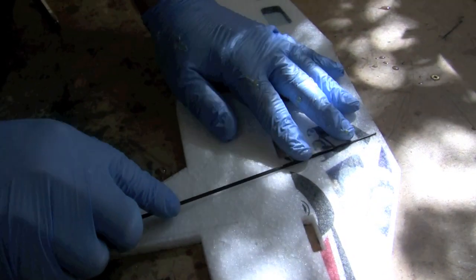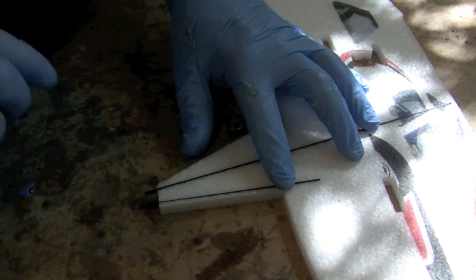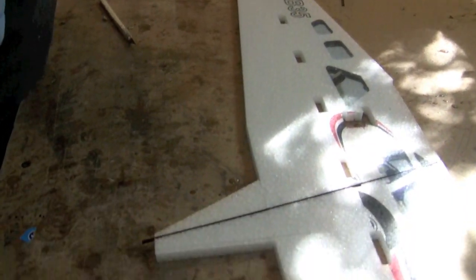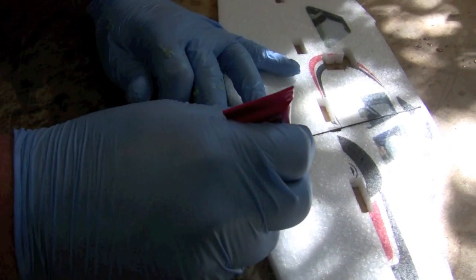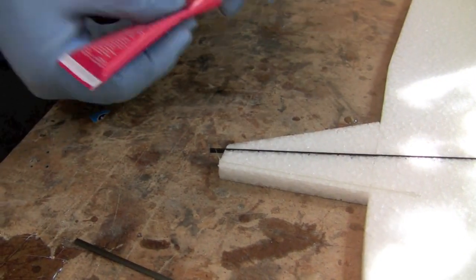On one half of the fuselage, insert the carbon landing gear spars into the fuselage. These cuts are already lasered into the foam, so all you should have to do is fill them up with glue, insert the carbon rods, and let them dry. Important to note: you only do this on one half of the fuselage at this point.